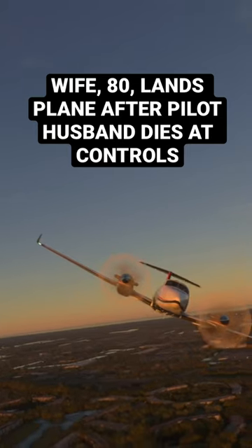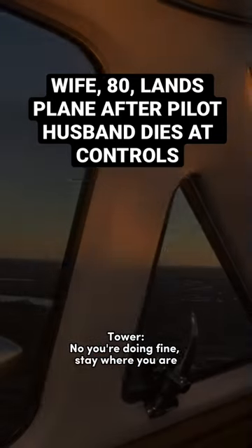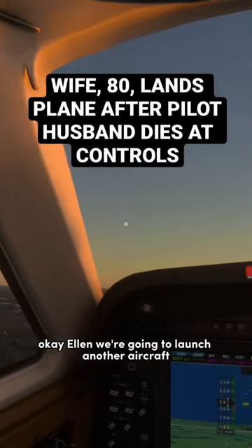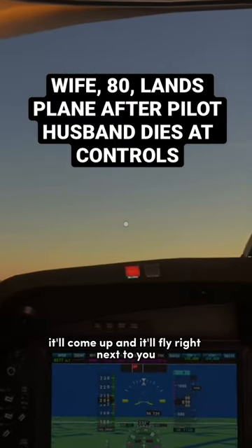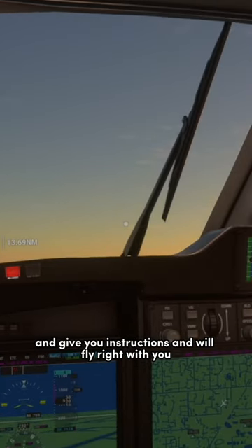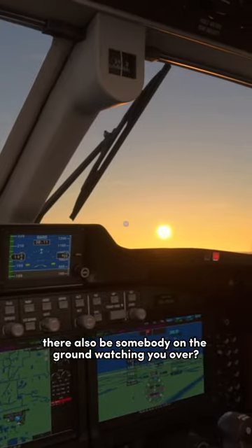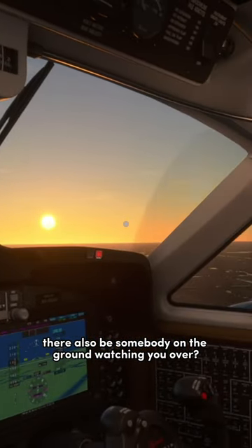Do you want me to go lower? No, you're doing fine. Stay where you are. Okay, Ellen, we're going to launch another aircraft. It'll come up and it'll fly right next to you and give you instructions. And we'll fly right with you all the way down to the airport. There will also be somebody on the ground watching you.